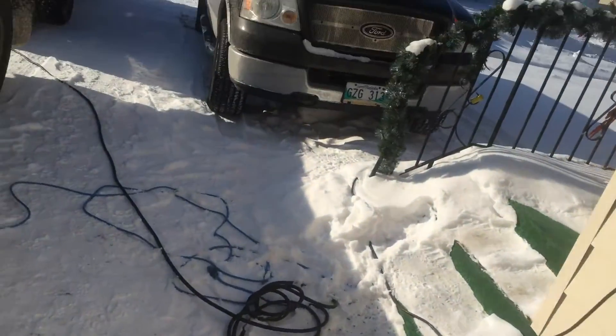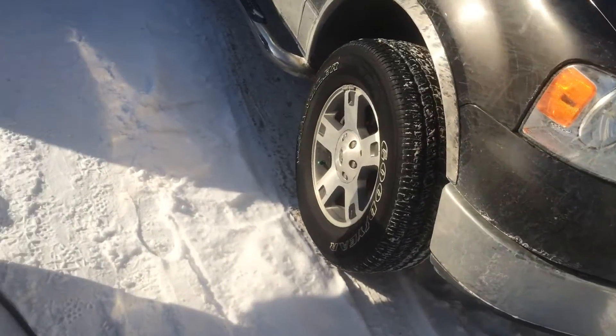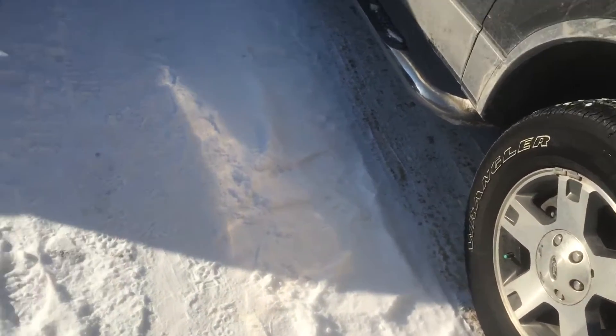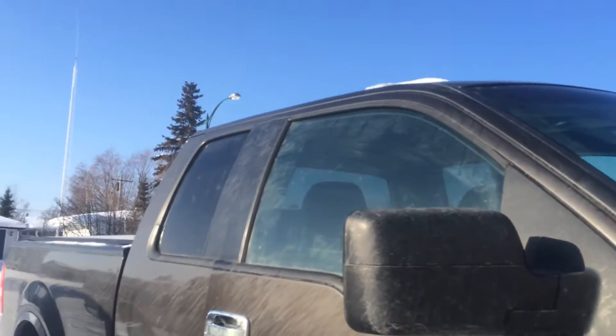It's minus 49 degrees Celsius with windchill, minus 40 without windchill right now I think. I got a picture of it. Oh shit, the door is open.